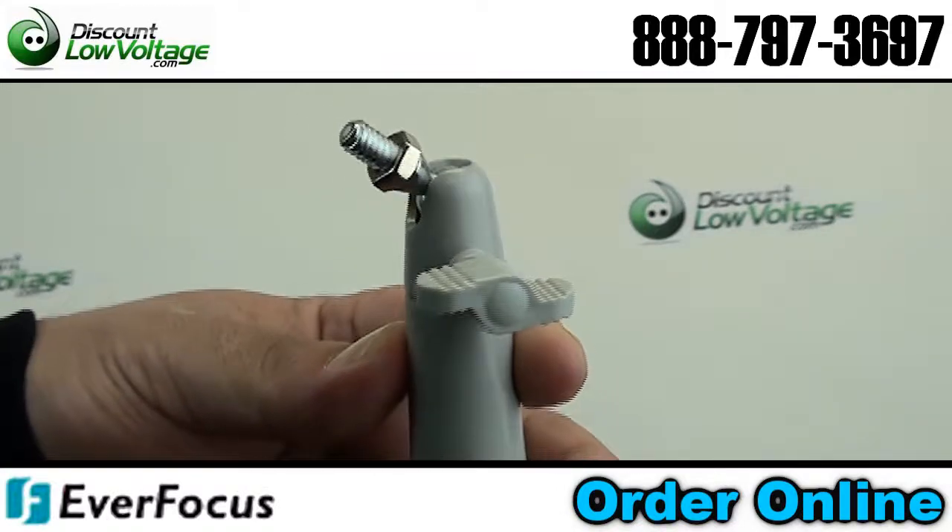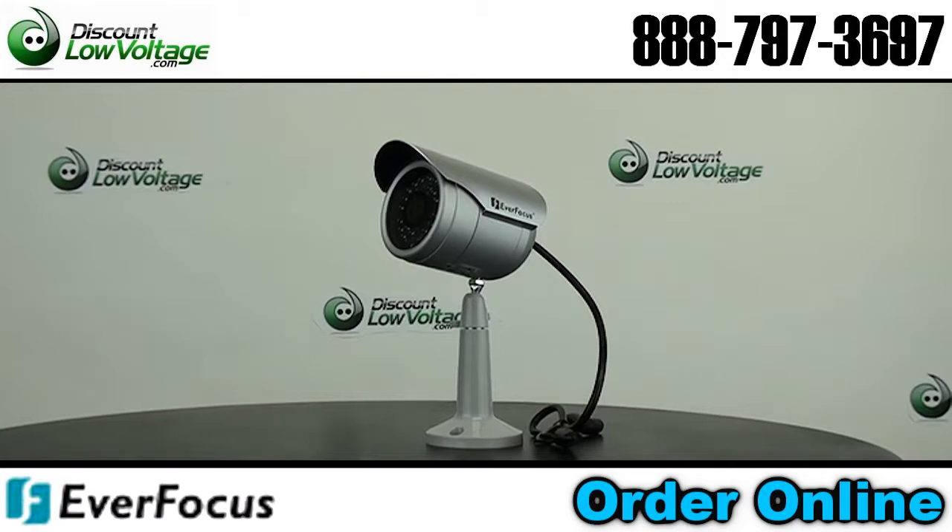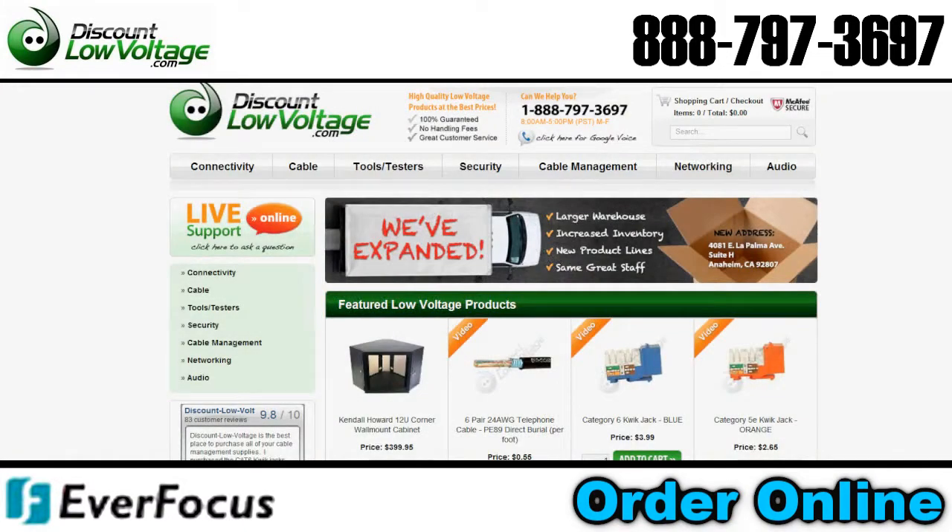The mounting bracket allows a wide range of mounting flexibility, and the compact size makes it suitable for discrete surveillance. You can order this product online at discountlowvoltage.com.